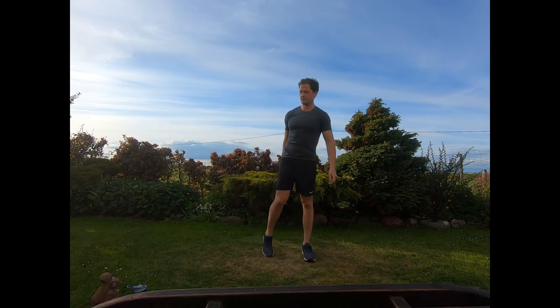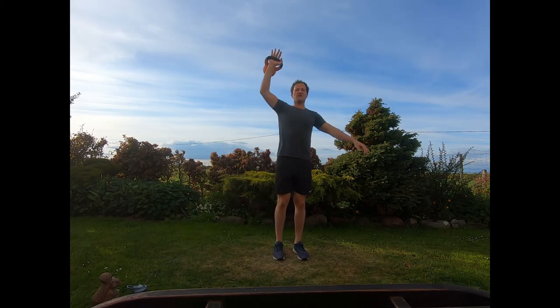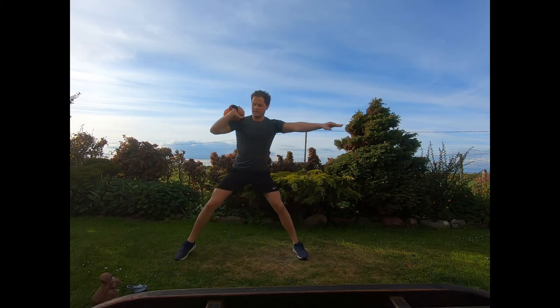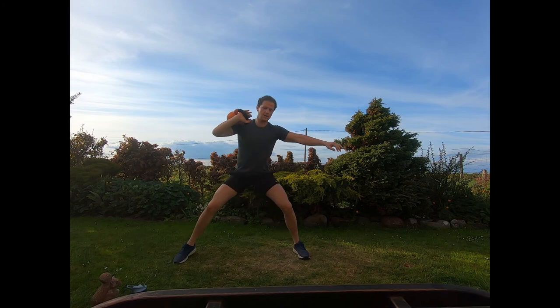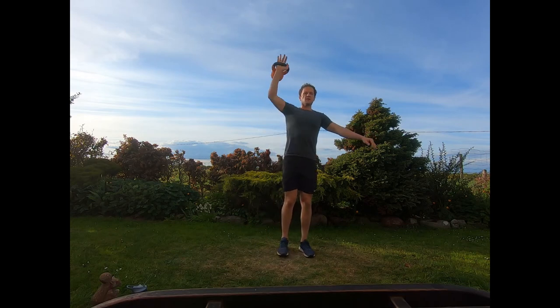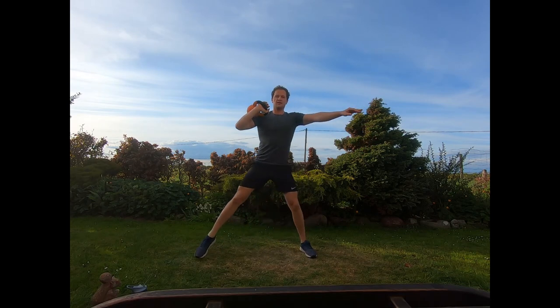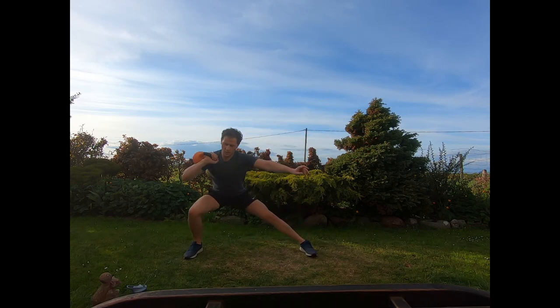Switching back to that other side, coming into the side lunges. Kettlebell on the right, lunging out to the right side. Lunging out, pushing off, straight up into that press. Ease yourself into that side lunge — easing in, firm push off, straight up overhead. Last couple of seconds.